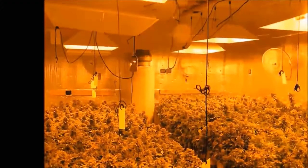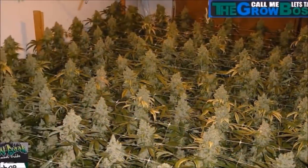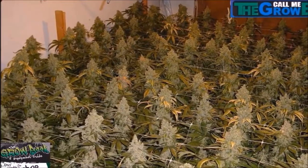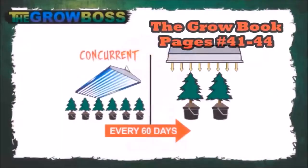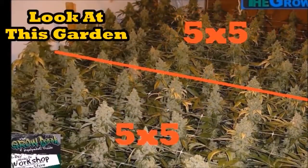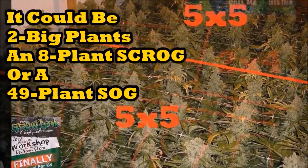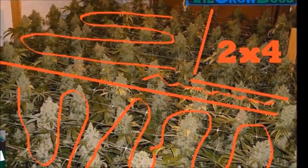While yield is based on light and quality on grower talent, how often you're going to get that yield is based on your rotation — whether that's a one, two, or three light rotation. Because I don't care how many plants you have, you've got to have the space. You can't put a thousand watt yield in a 400 watt space.